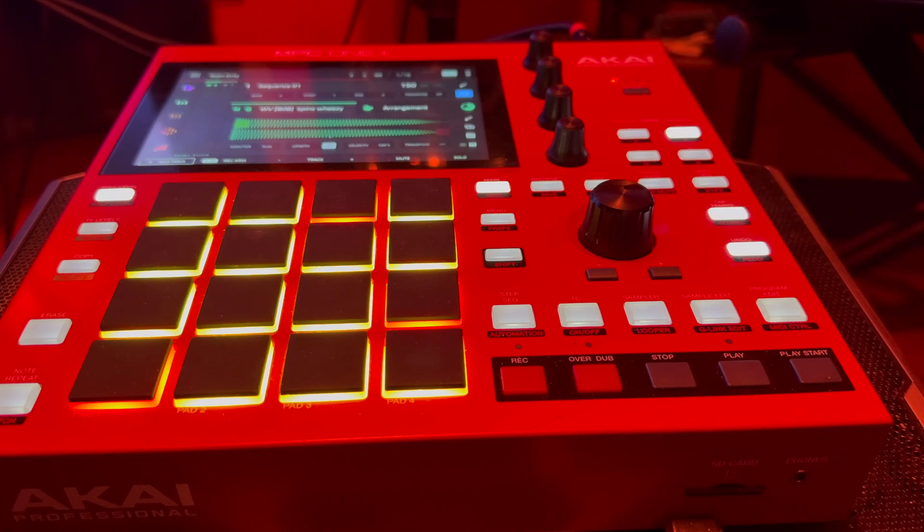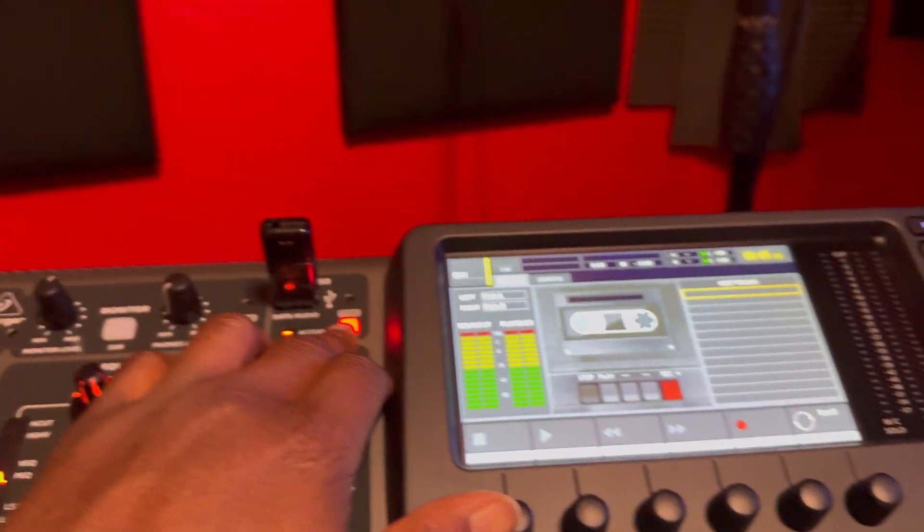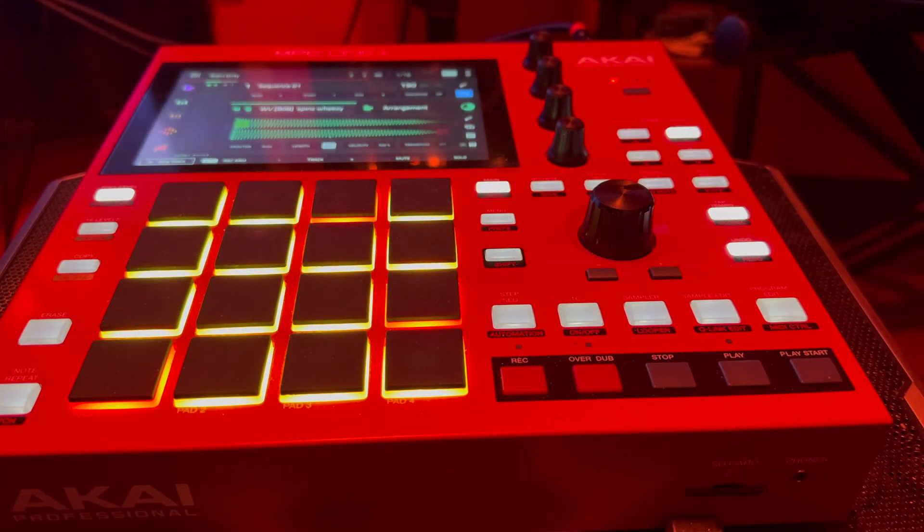How you doing today YouTube, it's your man Ferocity and we're back with another tutorial. Today we're just going to be running a beat from the MPC to the X32 and then record it on a flash drive up top right there. We're going to record straight to there, so that's the mission for today.